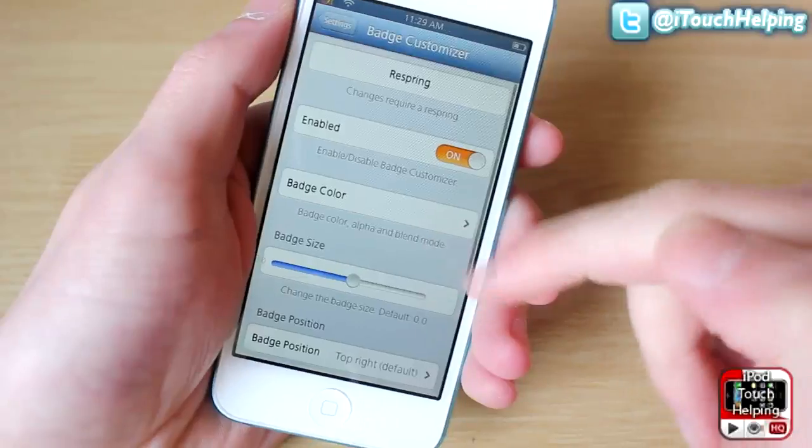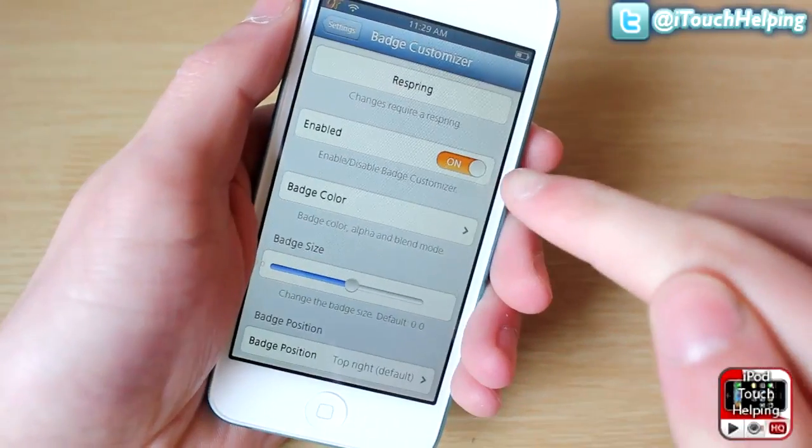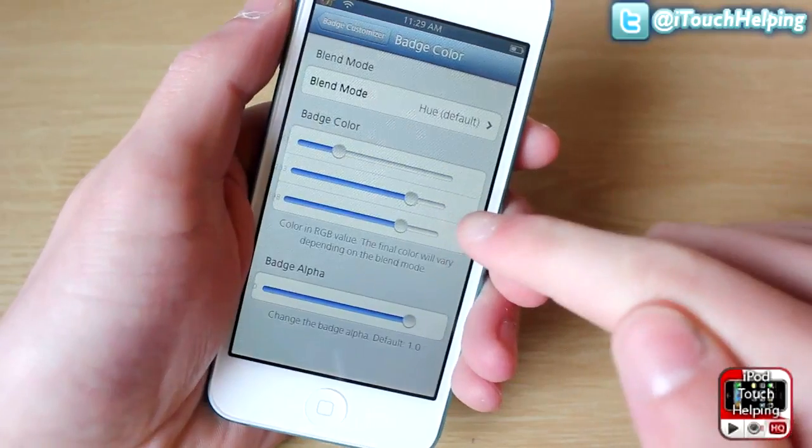It's in your jailbroken tweaks section. First make sure it is enabled, and then you can change the badge color from there.